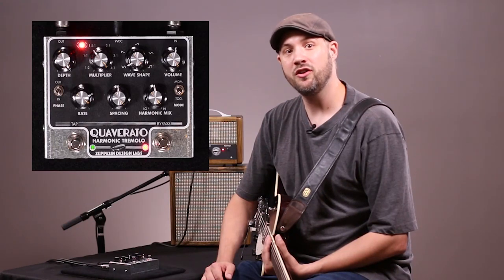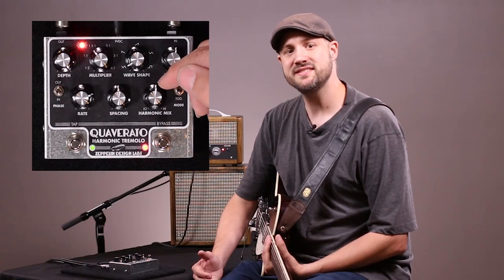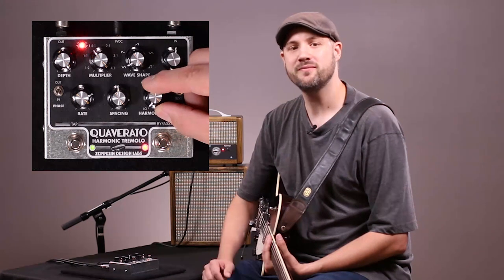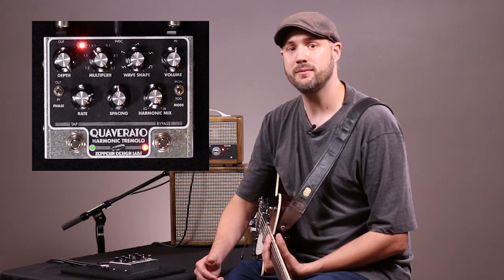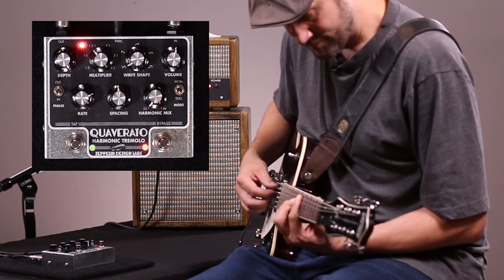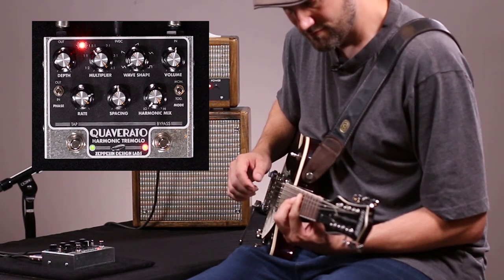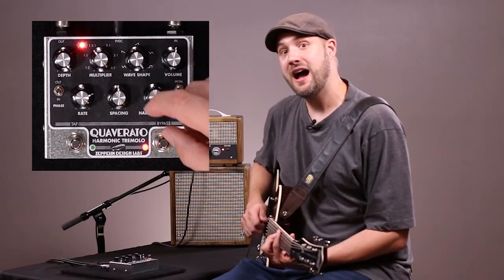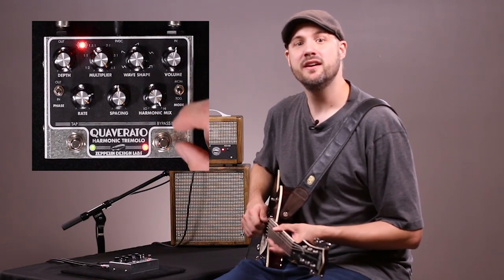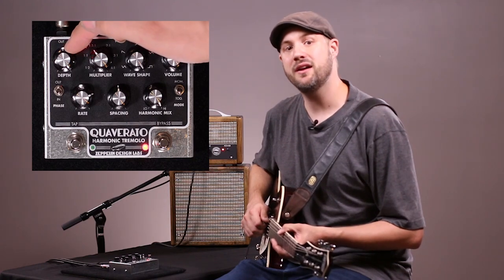The harmonic mix knob allows you to alter the modulation depth of the high and low frequencies independently. When this knob is set all the way to the low side, the modulation depth of the high frequencies is zero, and the modulation depth of the low frequencies is determined by the depth knob setting. And the opposite is also true — when the harmonics mix knob is set to the maximum clockwise position, the modulation of the low frequencies will be zero, and the amount the high frequencies modulate is determined by the depth knob setting.